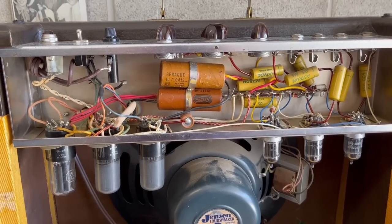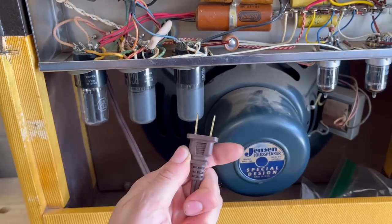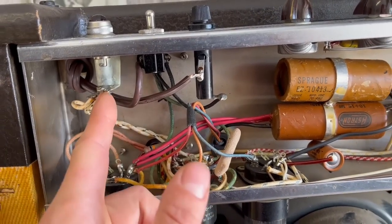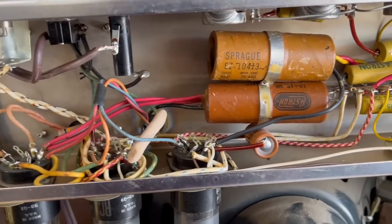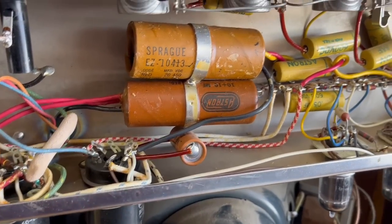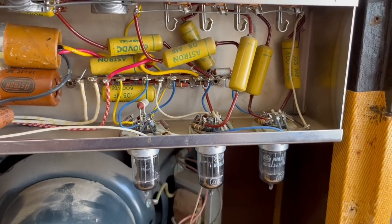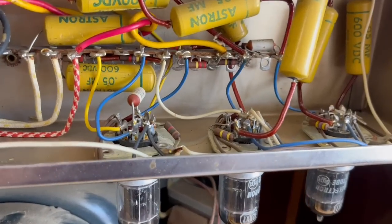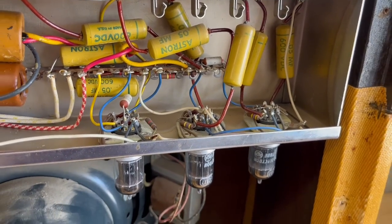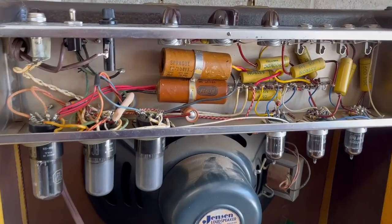So the repair on this will likely be pretty straightforward. We are going to replace this two-prong cable with a three-prong, and that will include doing a little bit of rewiring in the power input section. Then we will definitely be replacing these filter caps and this bypass cap for the output. Not sure if we're going to have to replace any coupling caps — if they're not leaking any voltage, then I will keep them. The only other thing we might need to replace is some plate resistors, because these can get noisy over time. But I'm going to start by replacing the power cord and then move on to the filter caps.